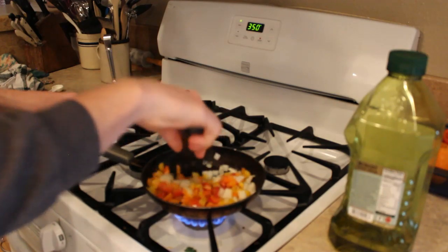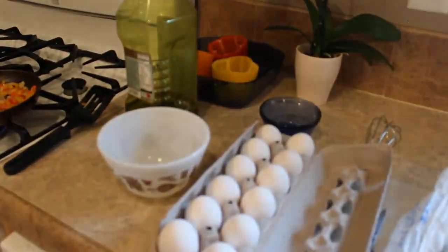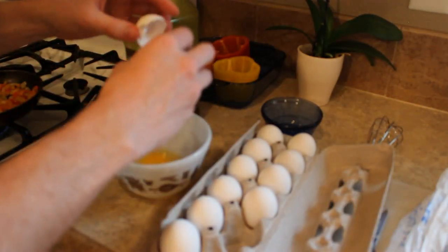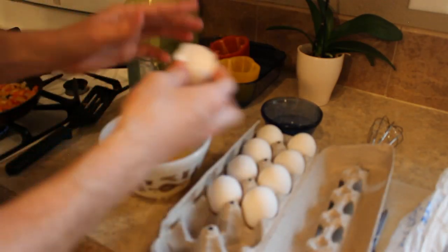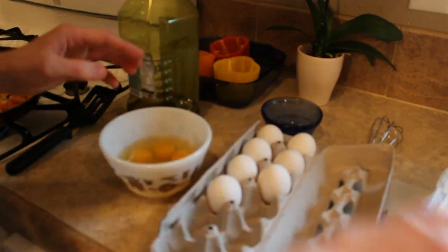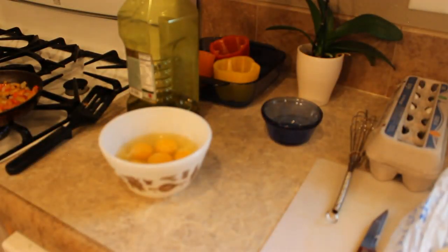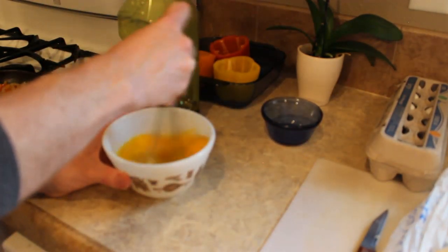Now while the vegetables are cooking, I'm going to crack open the eggs. Usually I use one egg per half pepper. So in this case, since I have three peppers here, I'm going to do two eggs in each pepper. And once you get them all cracked, you're going to whisk them up a bit until they're all nice and good.